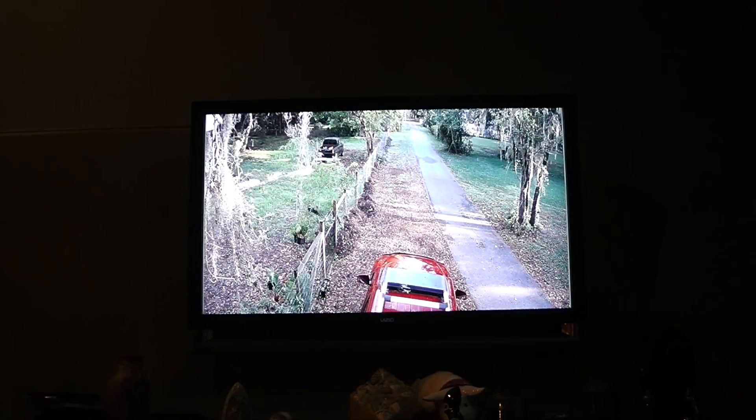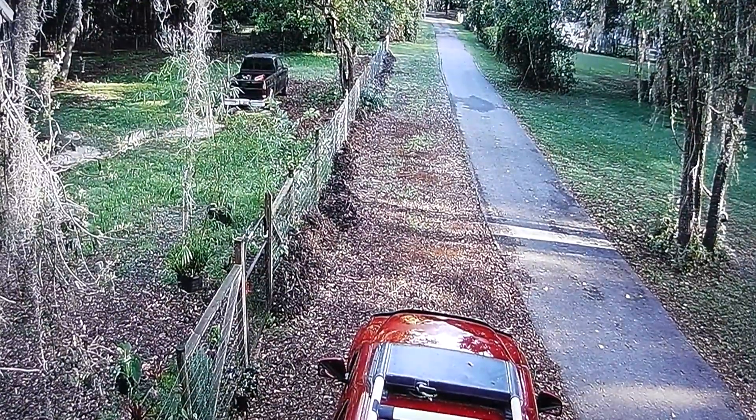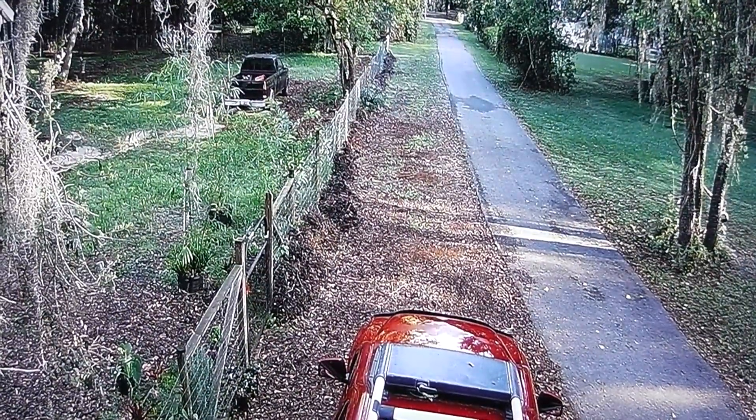This is one of the cameras I have set up — it comes with this little remote control. Whenever you set up cameras you need to trim trees, so I've got some trees I need to trim right there. But that camera is looking over some of my containers and another area of my property. And here's our private drive — let me show you what we can see happening on that.